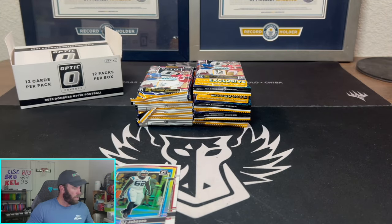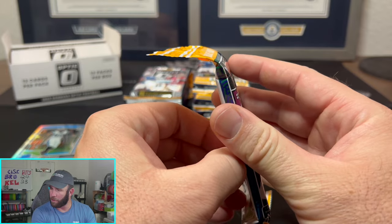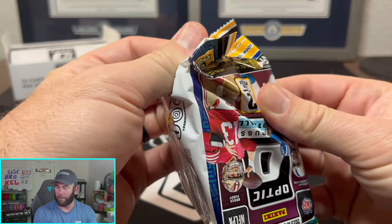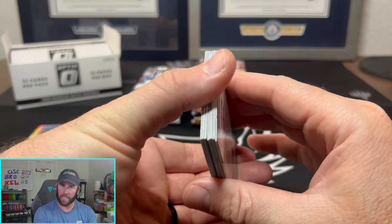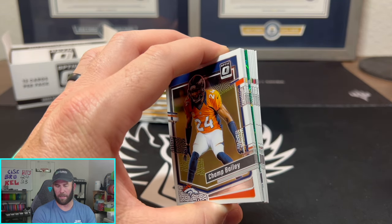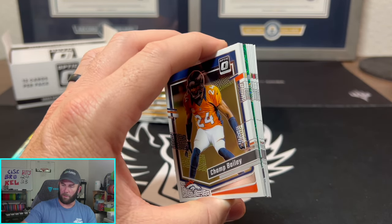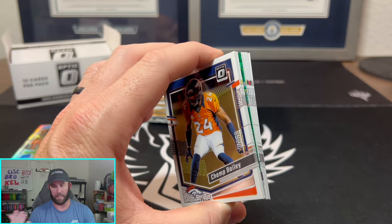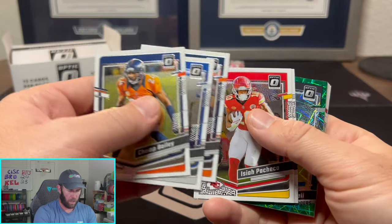What the heck is Panini doing? Have you guys been seeing these cases of FOTL? They're absolutely juiced to the brink. I'm watching one right now — in a half case they pulled 15 downtowns. 15 downtowns! I would think by how many downtowns are coming out of these boxes, and some hobby boxes have three downtowns in a single box, that the downtown prices are going to plummet. But I think any numbered downtown is going to go up because they're going to become more rare — there's going to be so many normal downtowns and obviously not that many of the number ones. So what are your thoughts on that?